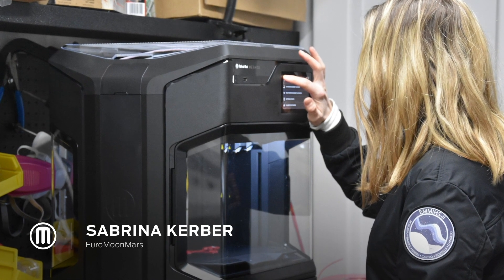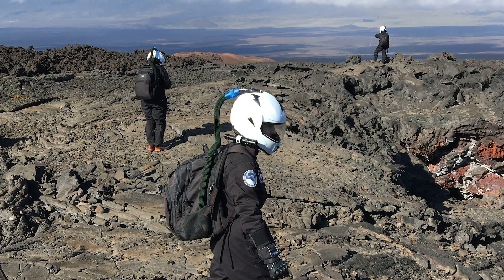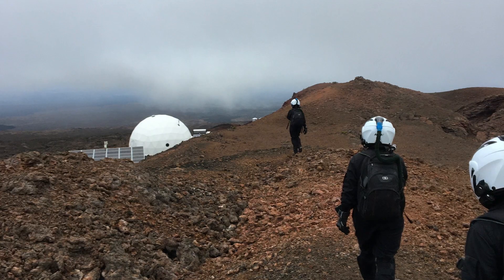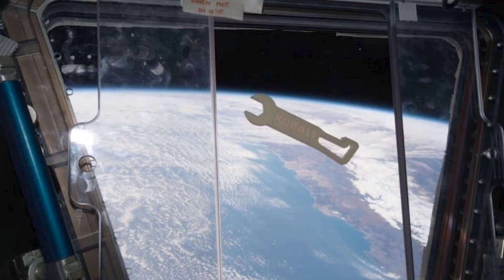Having a 3D printer enables us to create our models quickly and more cost-efficiently. If a tool breaks or gets lost, the crew would have to wait — or they can just print it and have it in a matter of hours.